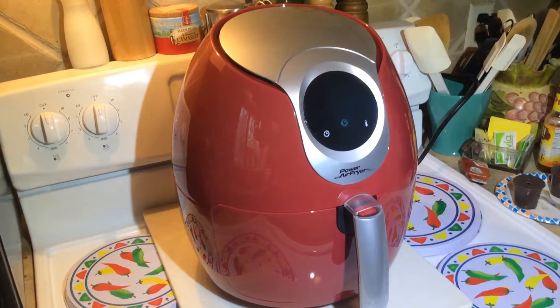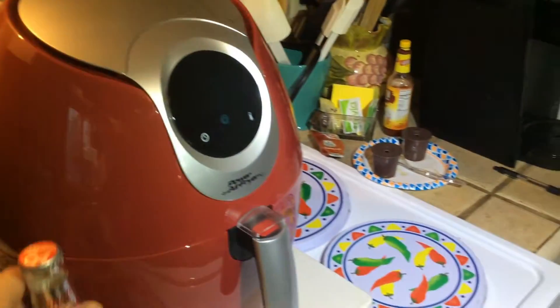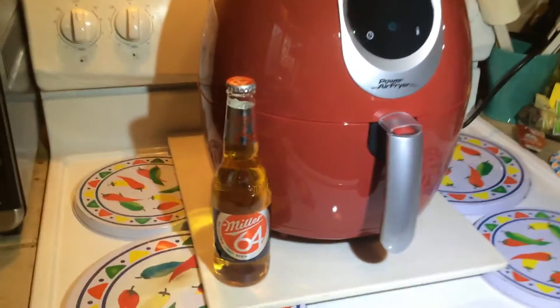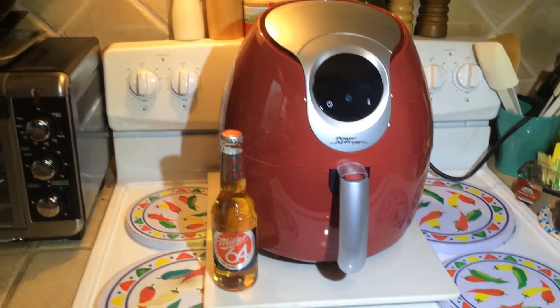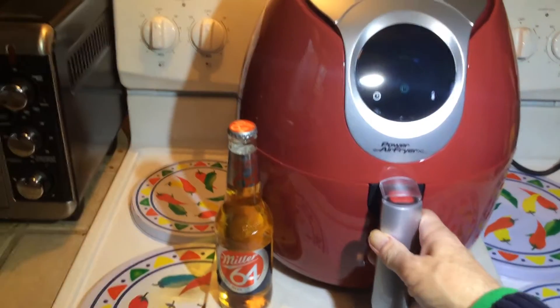The thing goes up to 400 degrees in temperature. It draws 1700 watts of power, which is a lot — that's more than a hair dryer and it's running for 20 minutes. There's a bottle of beer to give you another idea of how big this is, and there's our toaster oven there. It's almost bigger than that.